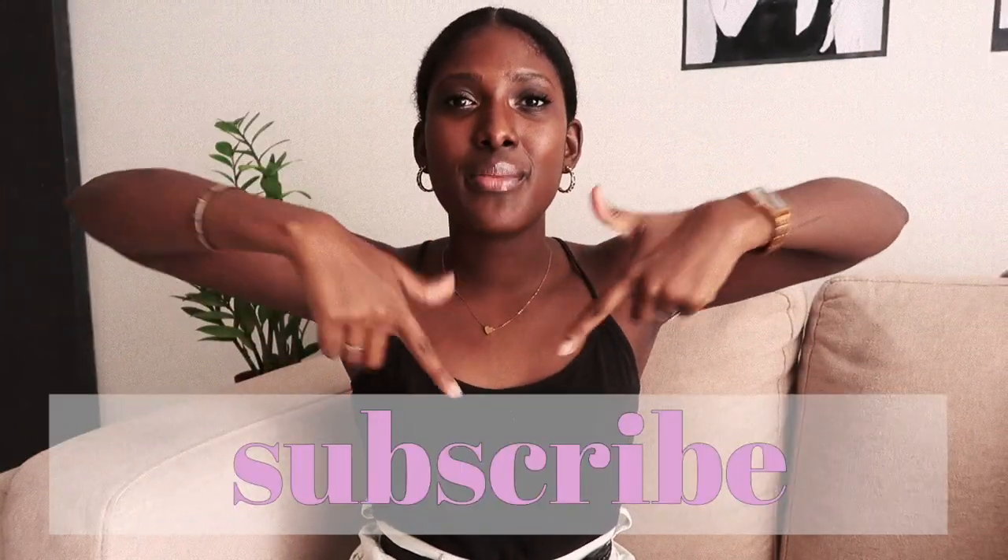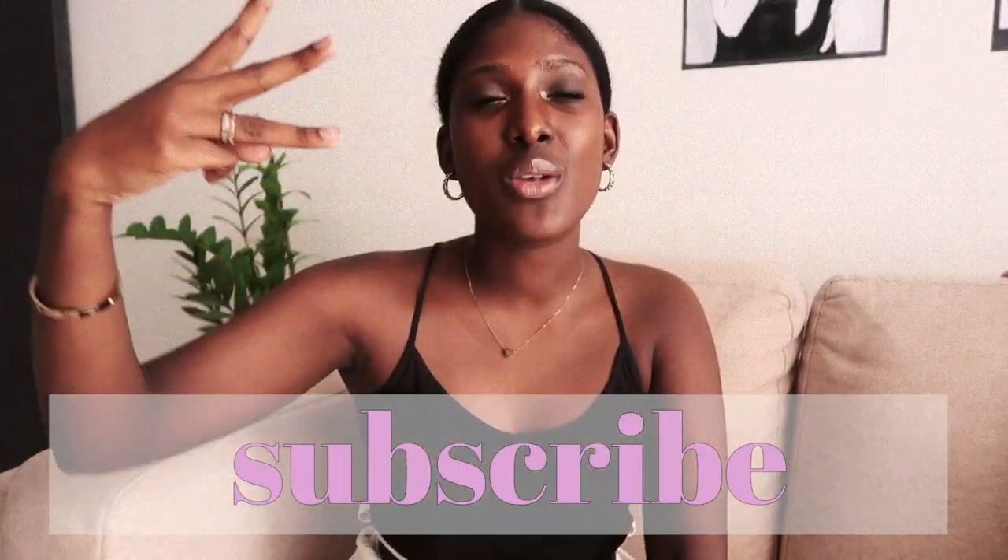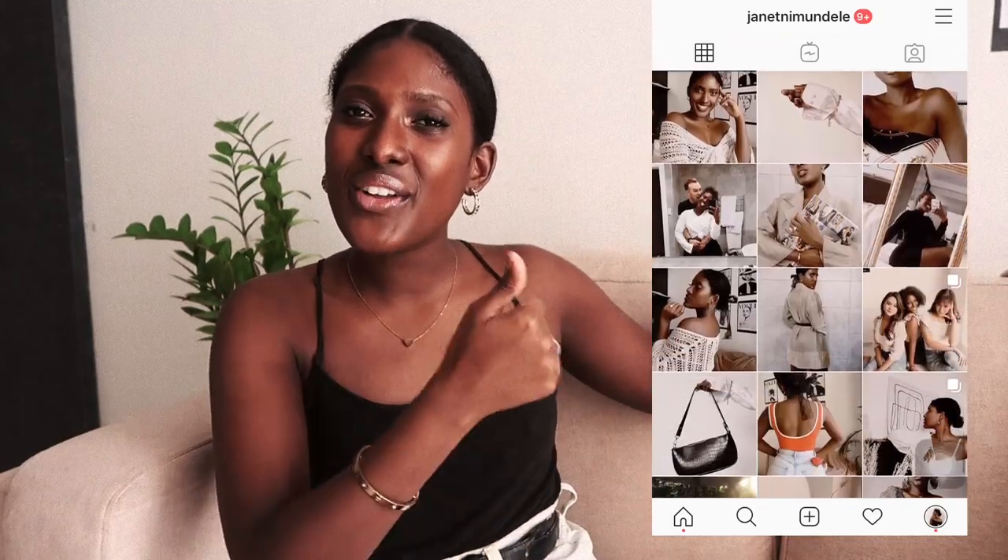Give it a thumbs up if it gave you some ideas and motivated you to go get yourself some filler pictures. If you're feeling extra awesome, don't forget to click the subscribe button below because I upload videos three times a week every Monday, Wednesday, and Friday. Also, since it's an Instagram video, don't forget to follow me on Instagram — go check me out. I love you guys so much, and I'll see you in my next video. If you guys have any video suggestions, let me know down below. I love you guys so much, bye!